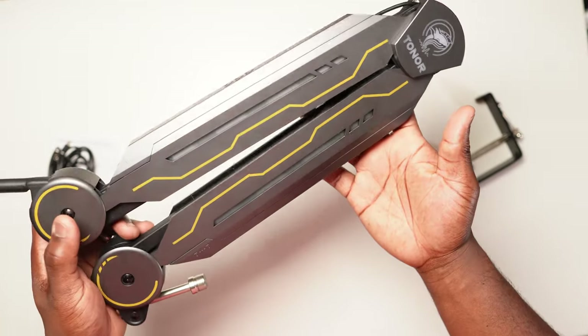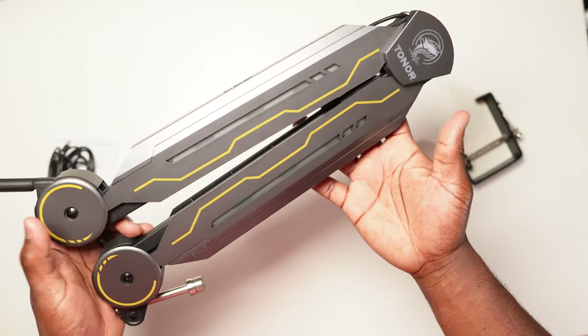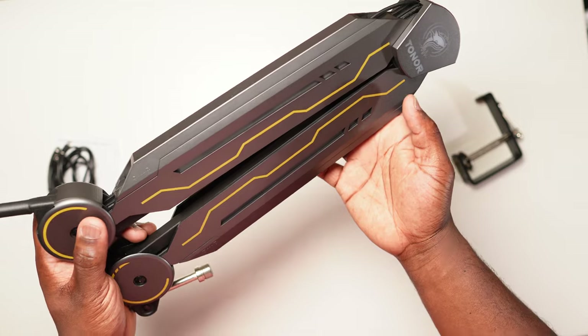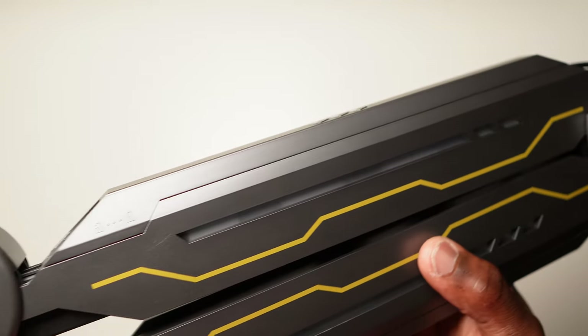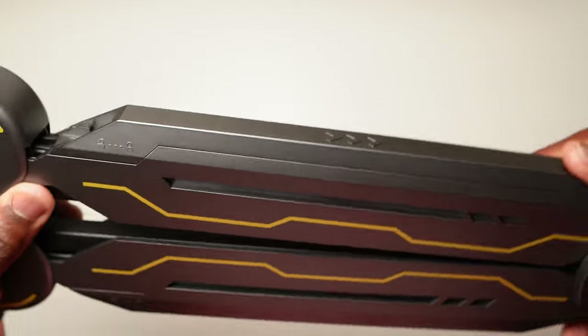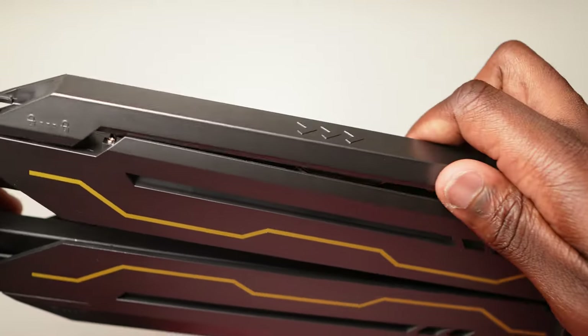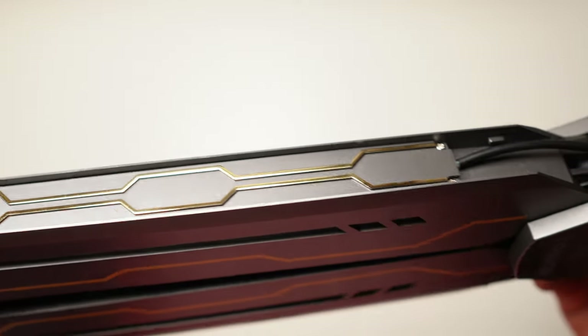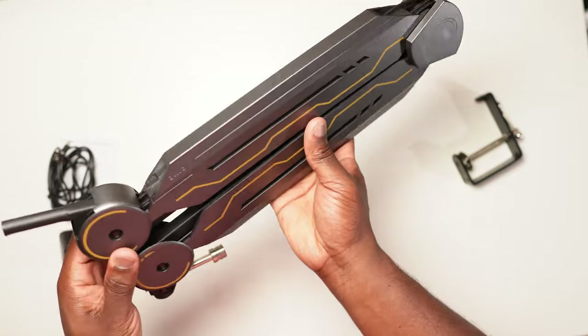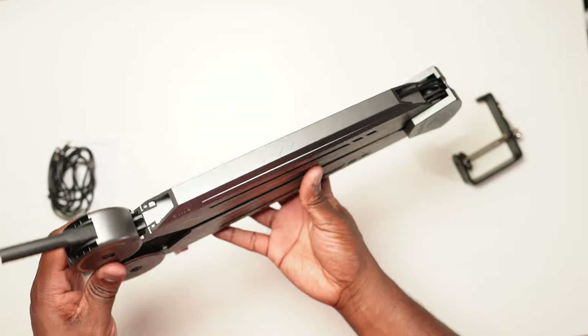Another issue that standard boom arms suffer from is cable management. You've seen how well the internal wiring is hidden, but what about the cable for your attached microphone? On the top of the lower and upper arm sections there is a removable plastic top cover where you can place and hide your microphone wire within the cable channel. Then when you've attached your microphone you just place it back on and keep it in place, and your wire is hidden.